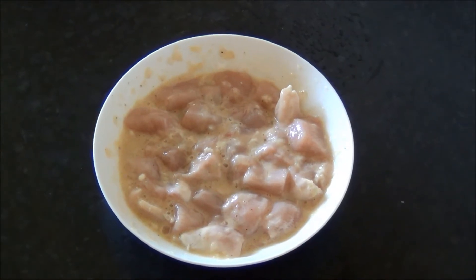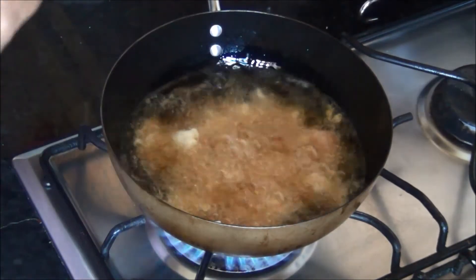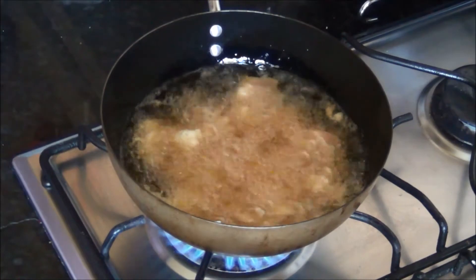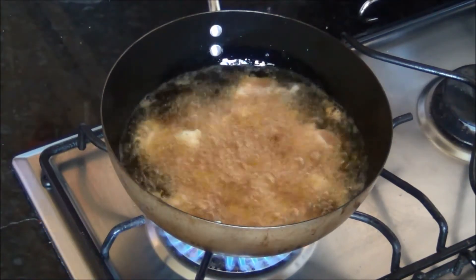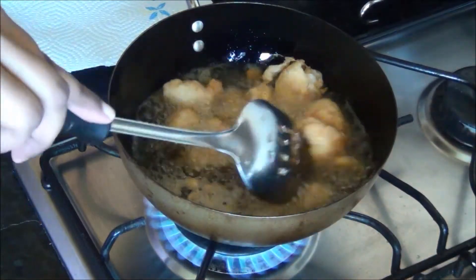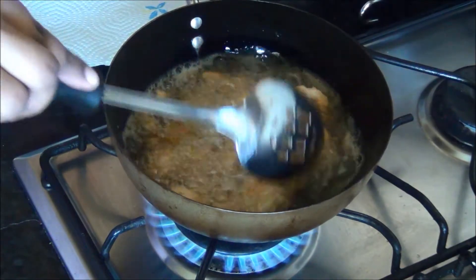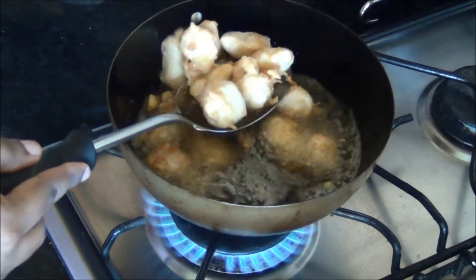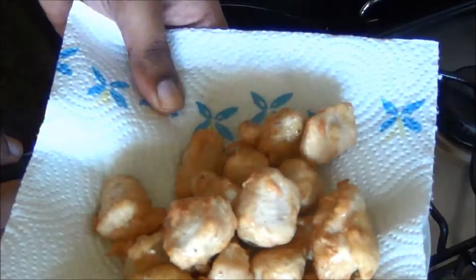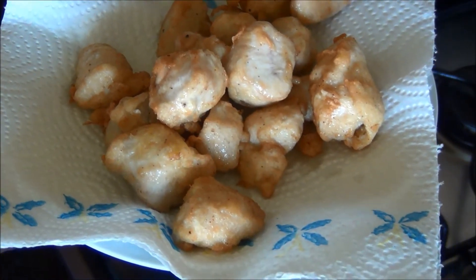After 10 minutes, heat oil on medium flame and fry the chicken until lightly golden in color. You don't need to overcook it — just cook until the chicken is done. Once it is light golden in color, take it out, drain it on a tissue paper, and keep it aside. The fried chicken is ready.